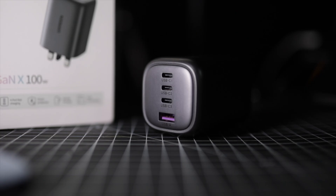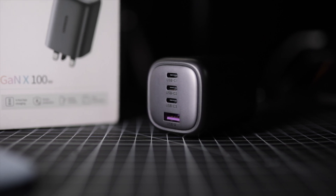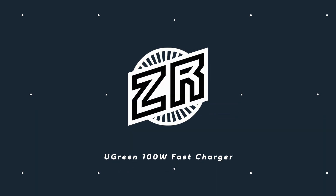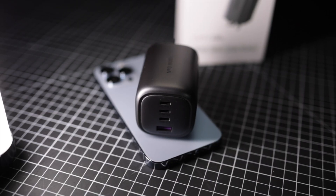Hi everybody, welcome back to another quick video. Today we're taking a look at Ugreen's 100 watt GANX charger, fast charging capability for bigger devices. We'll explain a little bit why that's important and why this is probably one of the best chargers you can buy at the moment. Let's take a quick look at the product first.